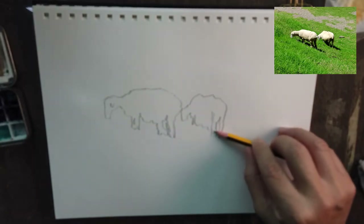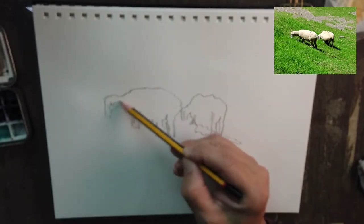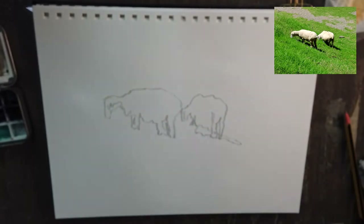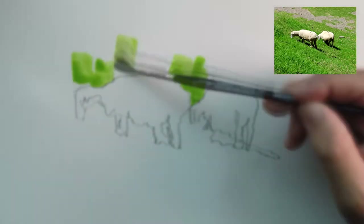In any case, sometimes blurry images may actually help because we don't then worry about the specifics of it. The way I draw the sheep, I basically focus on the broad shape and the key outline.